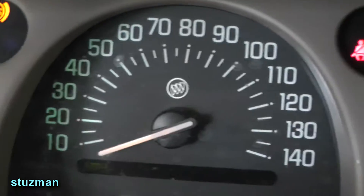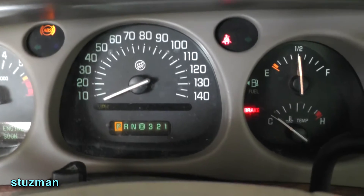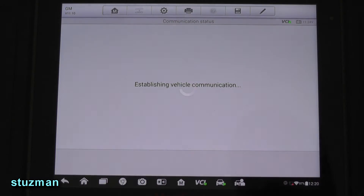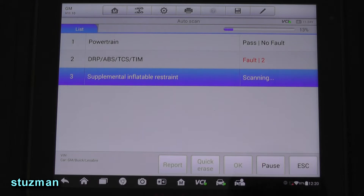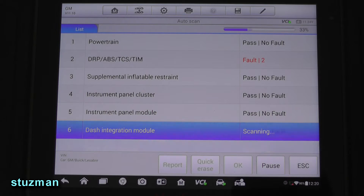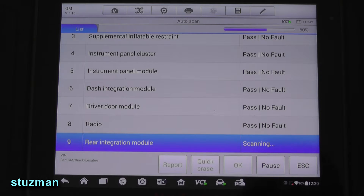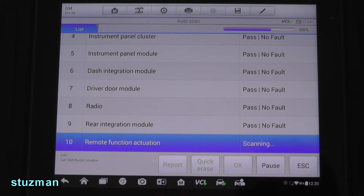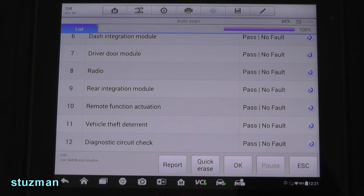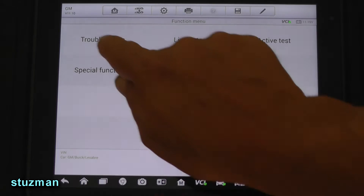It looks like he is correct — he does have a little issue, no wonder he's not feeling well. Let's see if we can find out what his problem is here. Let me turn this thing off. Let's do an auto scan and look at all the modules on this car. Two faults in the ABS unit — nothing surprising there. Let's go into the ABS module and take a look at the trouble codes.